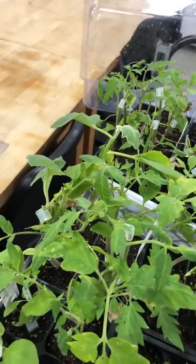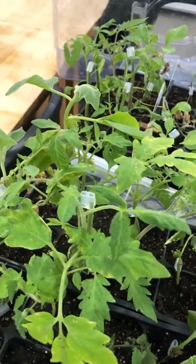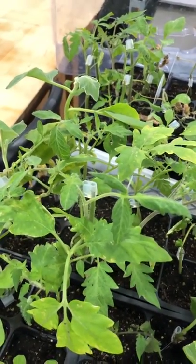We'll talk more about this when I make another video to go along with the lab. I just wanted to show you guys, also because really no one's allowed inside the greenhouses at this time.